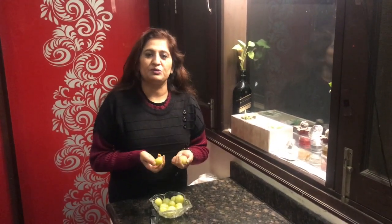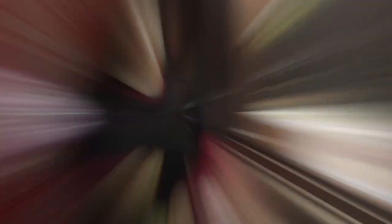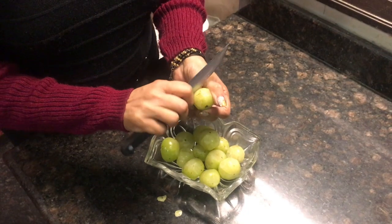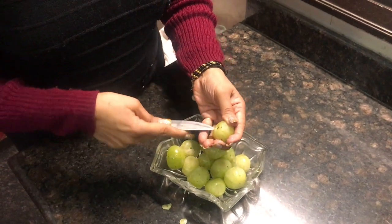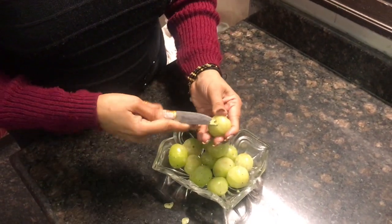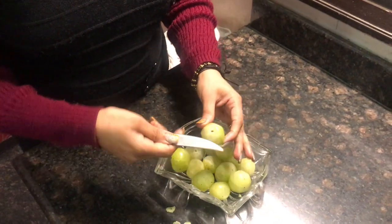It is really healthy and today we are going to make it. We can have it every day with one aabla, which is very good for our health. Clean it, removing any black spots, and remove it from the bottom.